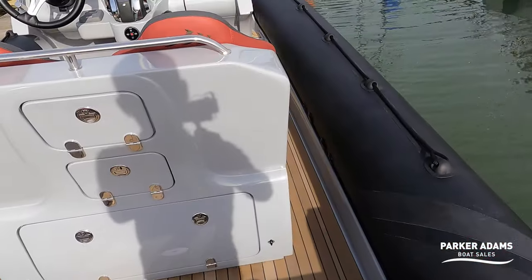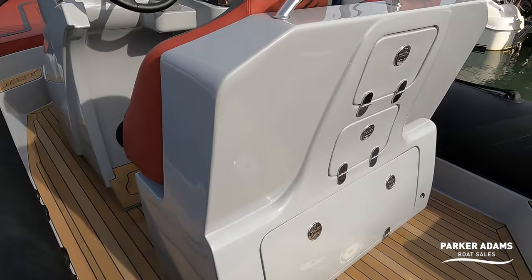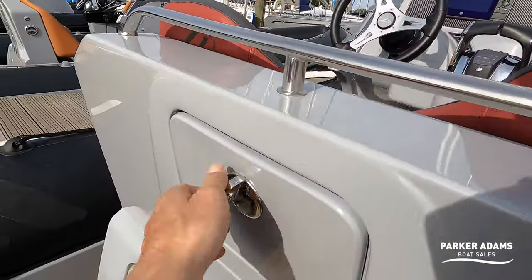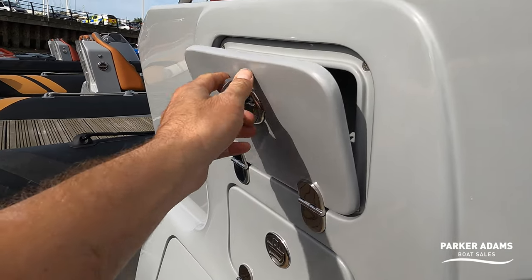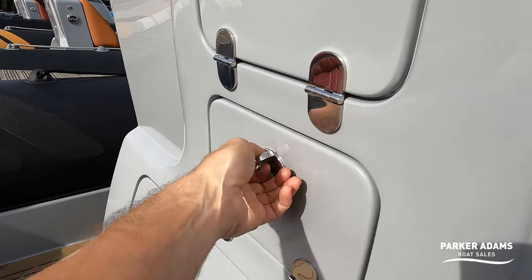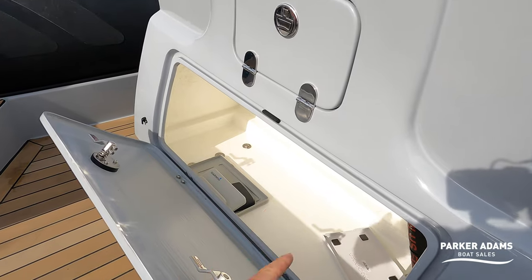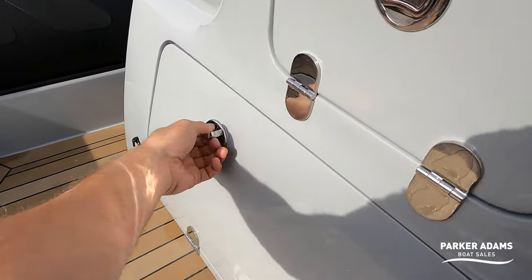So let's turn around and have a look at the helm position. This particular boat is fitted with a single pod — you can fit these boats out with twin pods. You've got locker space at the top, and inside that locker is fitted out with a USB socket and a cigarette socket. There's another small locker just underneath, and then a big storage locker just down here. This boat hasn't got it, but there is the option to refrigerate this whole unit, so it becomes a refrigerated locker — essentially a running cool box.